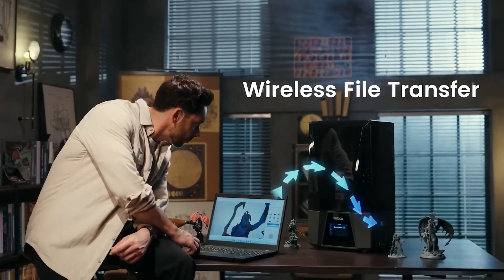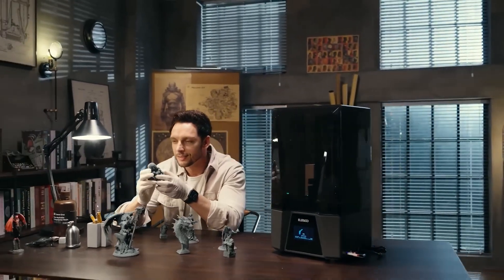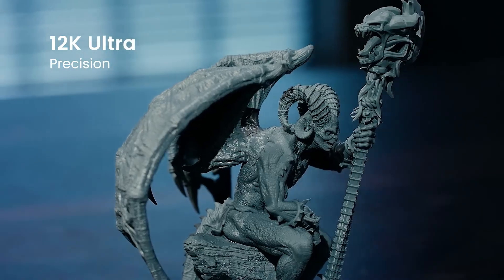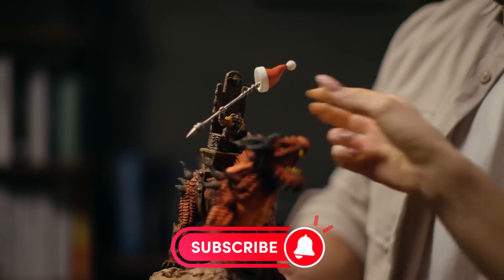Hopefully this deep dive gave you a much clearer picture of these two really impressive printers. They're both strong contenders in their own ways. To find the latest prices and maybe catch a deal on either the Elegoo Neptune 3 Pro or the Bambu Lab A1 Mini, check out the links in the description below. If this chat helped you out, please subscribe to Tech Talk Central — we'll be back with more deep dives into the tech you care about.